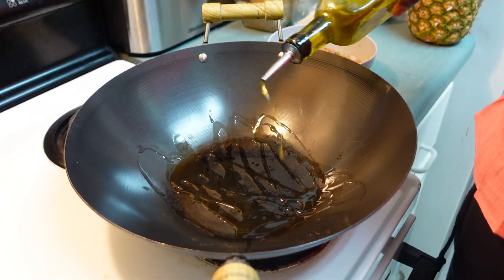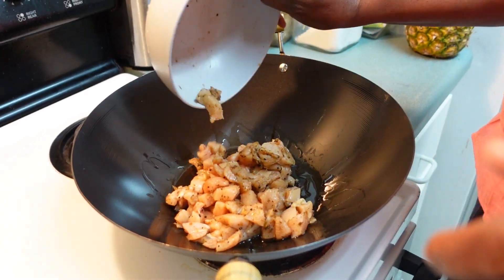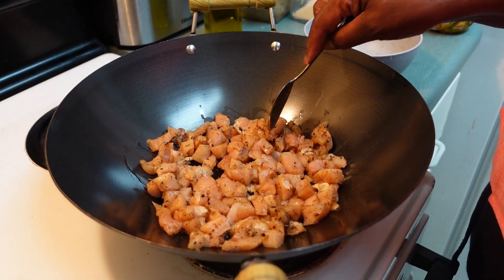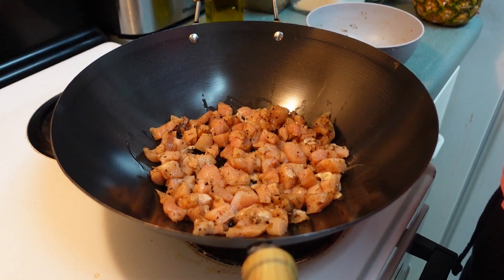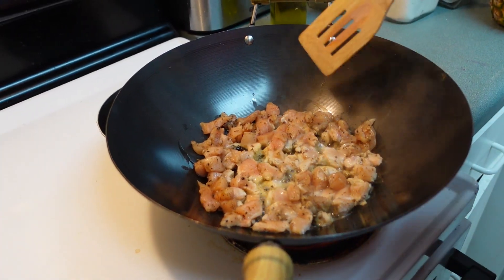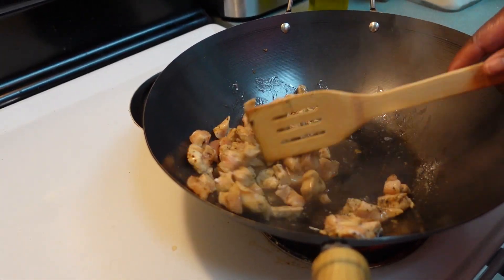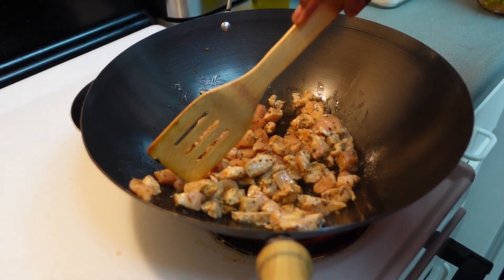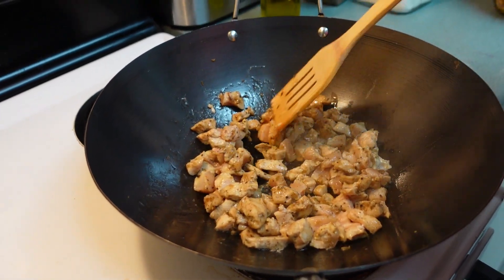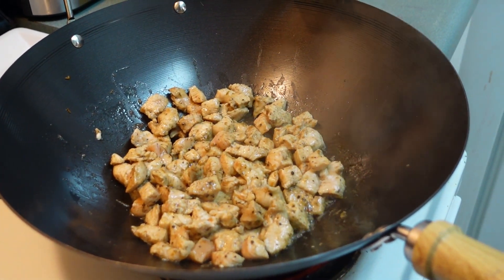I have my wok here. I'm going to put a little bit of oil in and throw the chicken in. Make sure your stove is on high, and spread your chicken out. Since it's cut small, it's not going to take a long time — just cook it on one side, then quickly flip it to the other side, and then we're going to add our vegetables.